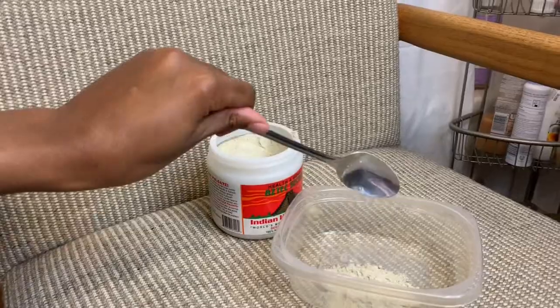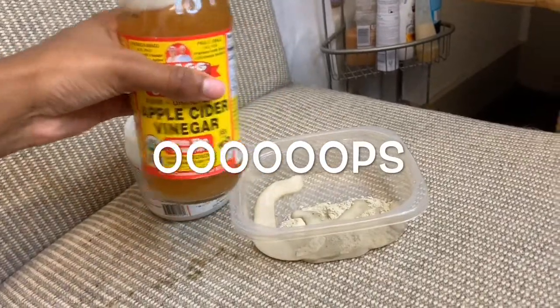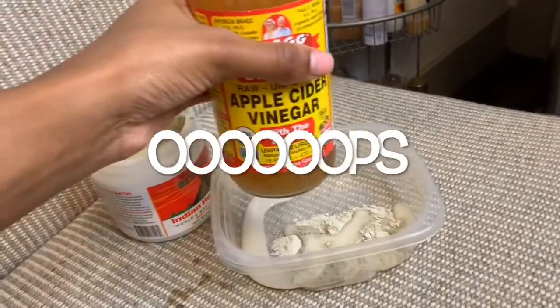The liquid you're going to need to mix with this product can either be apple cider vinegar or you can also use water. You're going to pour it to your liking — it's not an exact measurement, as long as it mixes to the perfect texture for you.